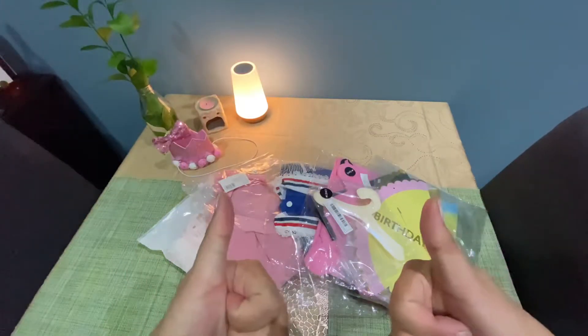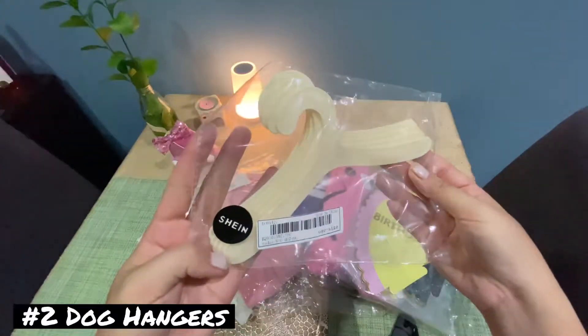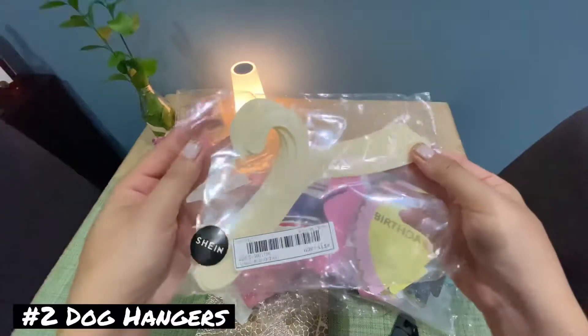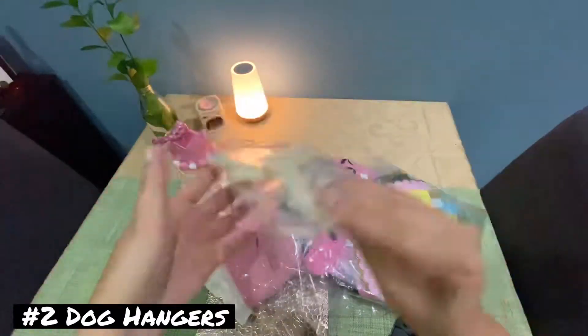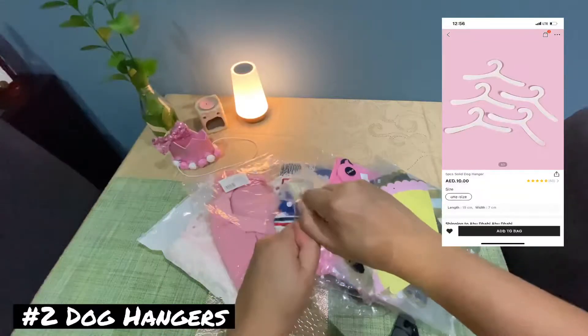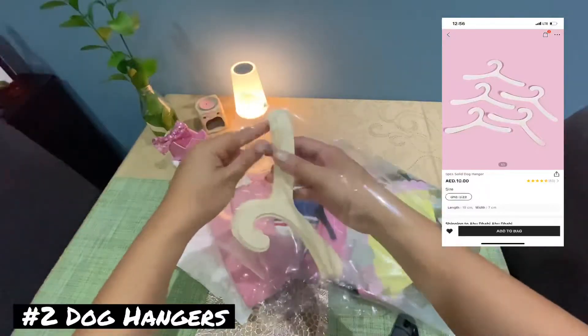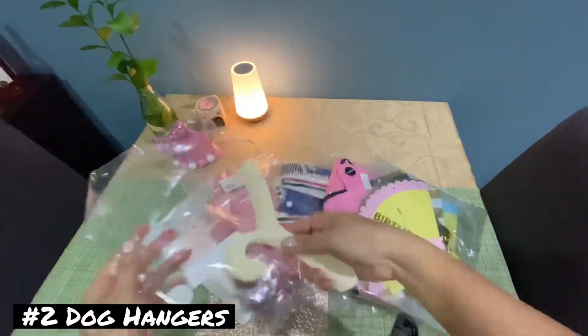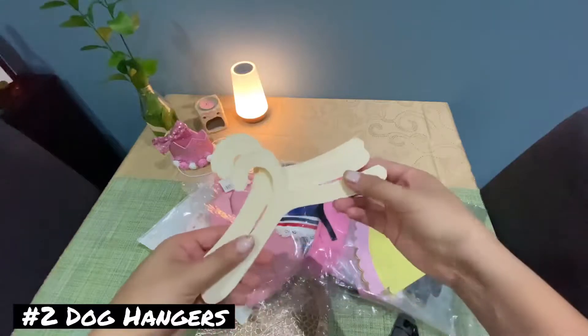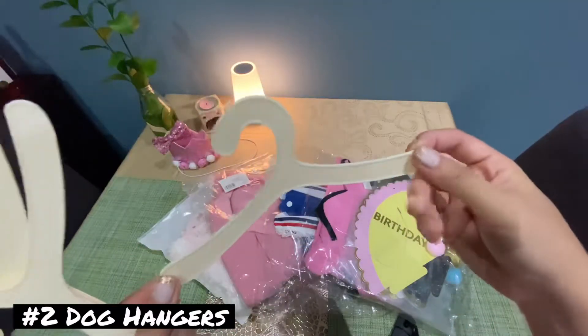Let's go to our next item, which is the doggy hangers. This item is ten dirhams and it comes with five doggy hangers. The material of these hangers is pretty good and as you can see it can only fit small dogs.